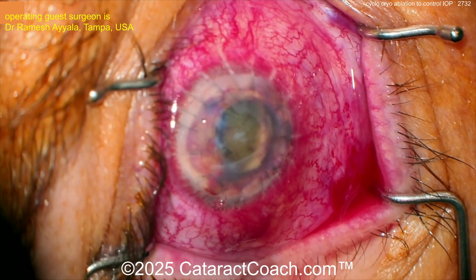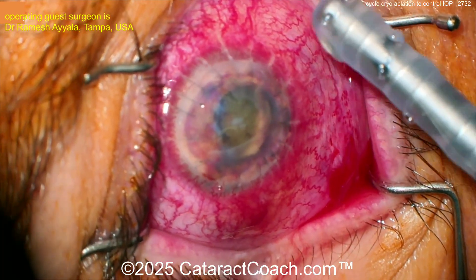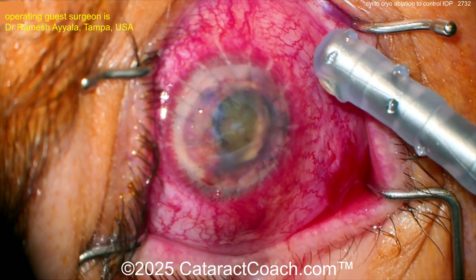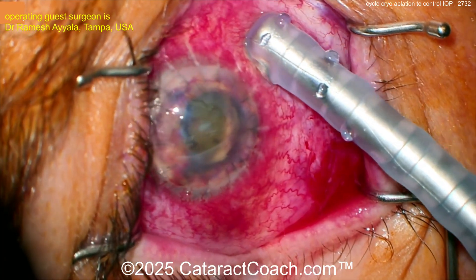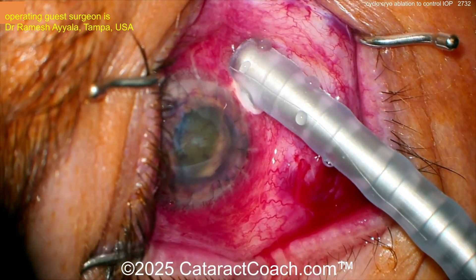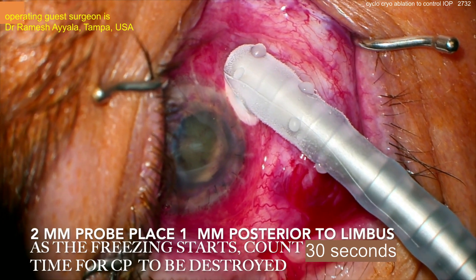You're going to use this for cyclocryoablation. Putting the cryoprobe down here — don't go on the cornea, you're going to go posterior to that, about a millimeter back from the limbus. Put the probe down and here's the key: when you're applying the cold, you've got to give it time to work. Step on the pedal. How long do you wait? About 30 seconds.